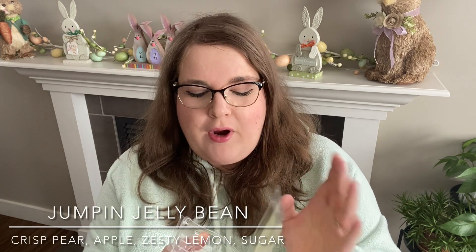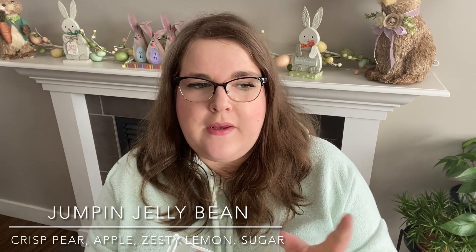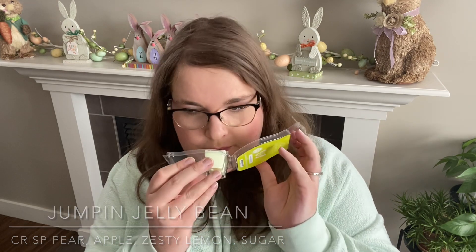This one is like pear jellybean — a very bright, juicy, sweet, kind of slightly tart pear jellybean. And this one changed on warm. So the first maybe four or five hours, this was just straight up bright, juicy, pretty strong pear jellybean. And over time, it kind of got a more bakery note to it. It almost became like a caramelized pear, rather than that pear jellybean. Both stages I really liked.